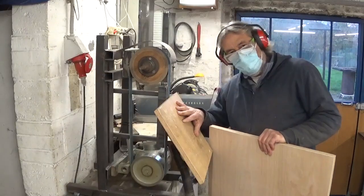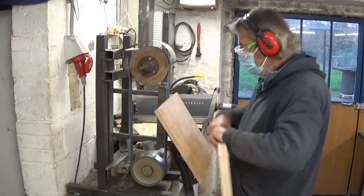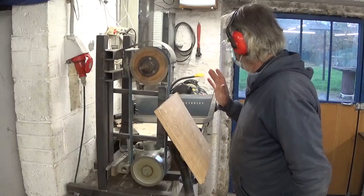I had to build this bizarre-looking thing here to cut the right angle. Let's see if it works.